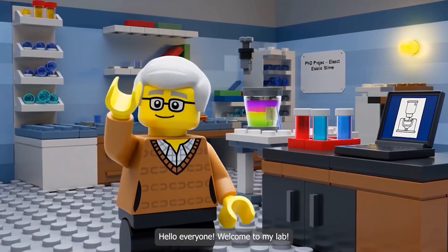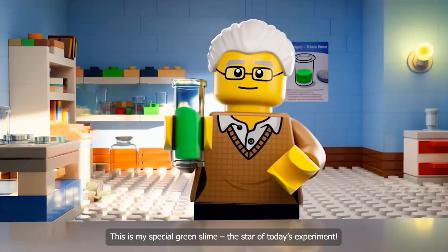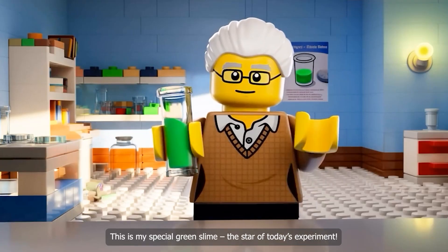Hello everyone, welcome to my lab. Today I'm going to run an experiment with slime. This is my special green slime — the star of today's experiment.